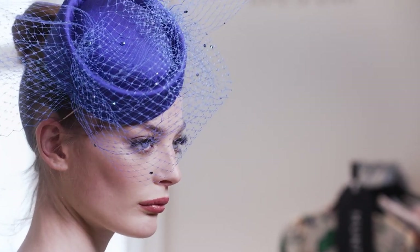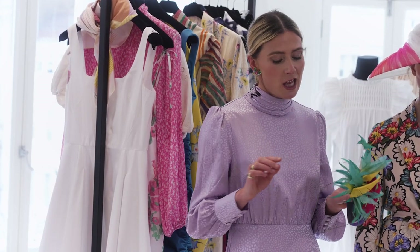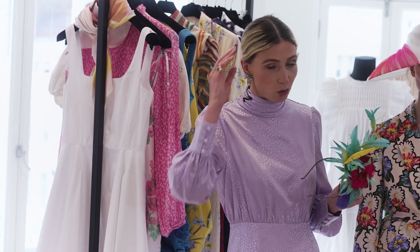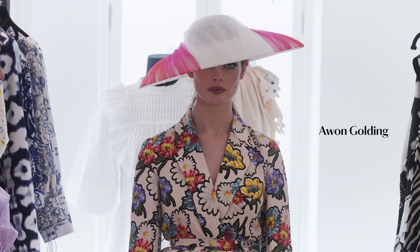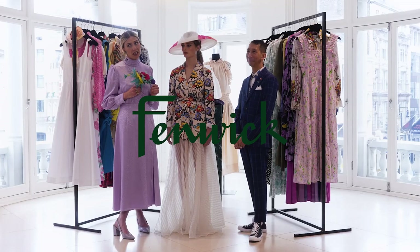One piece of advice: think about your hair styling because everyone forgets it. You put a huge amount of effort into your ensemble. Things like elastics — you want to hide them. You don't have to get your hair and makeup done by a professional, but just tease it over so it's not seen. And one piece of advice from me: make sure the hat fits and never, never tilt it below your eyebrow, or you won't be able to see.